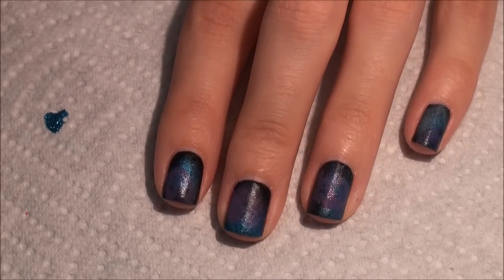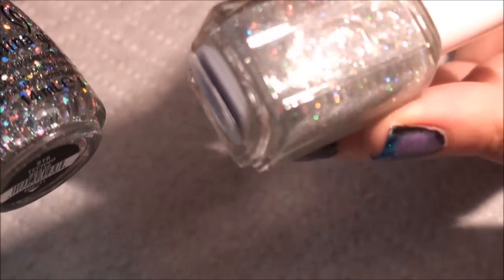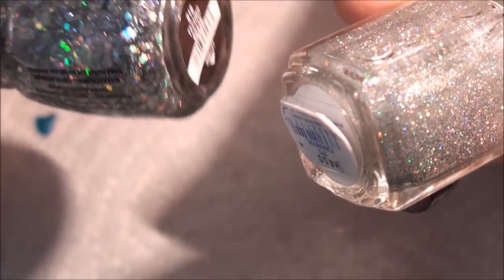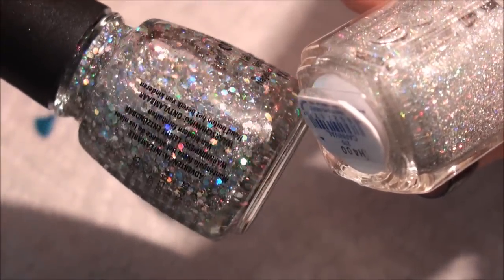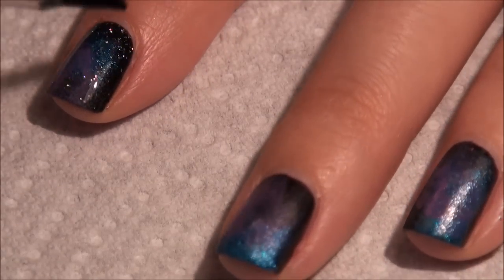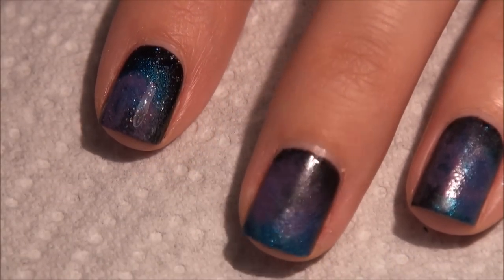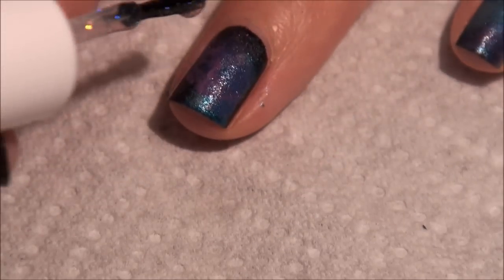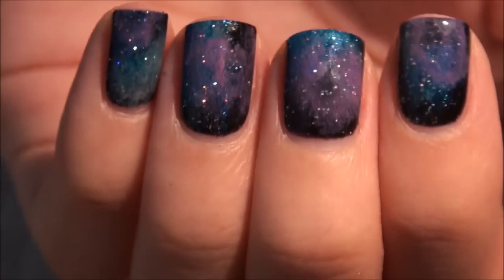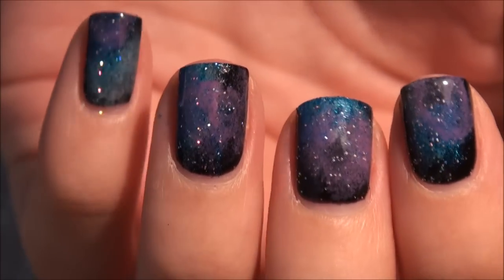The magic happens with the glitter. You really want to have two different kinds of glitter. I'm going to be using Essie's Carnival, which is a very finely milled glitter, and then on top of that I'm going to use China Glaze Techno, which has those really round chunky pieces of glitter. You can tell how that instantly kind of makes it look like a galaxy. We're going to let this dry and then go back with the round glitter to give it a lot more depth.